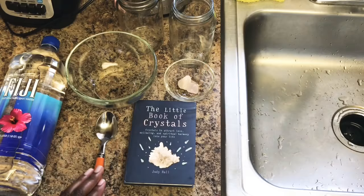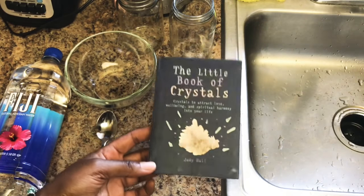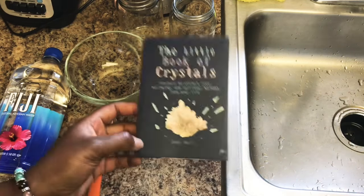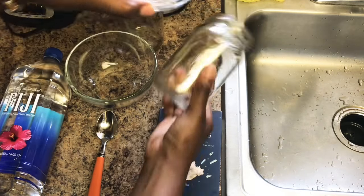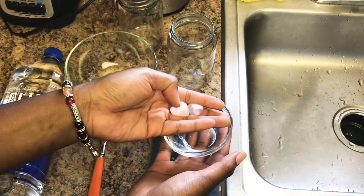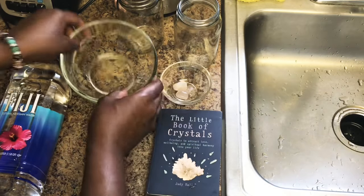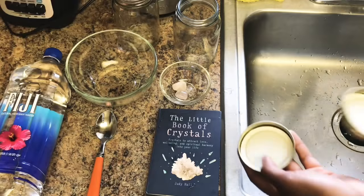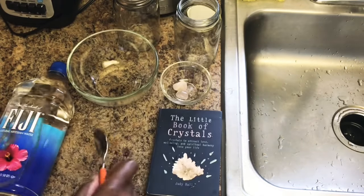If you want to learn how to start loving yourself and healing your heart space, stay tuned. For this tutorial, I have the little book of crystals. You'll want to drink the crystal water within one to two days because the energy of the crystals only lasts up to one or two days without a preservative. You'll need a glass jar, a small glass dish or saucer to hold your crystals, two rose quartz crystals, a bigger glass bowl, another glass jelly jar, the tops to the mason jars, some spring water, and a spoon.